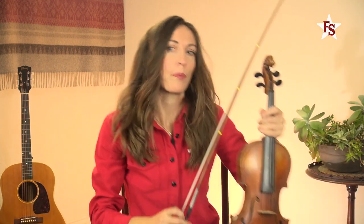Okay, let's not forget about the bow — an equally important part of the team. It includes the frog and the screw.